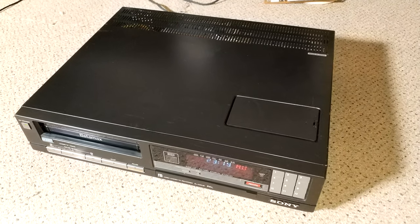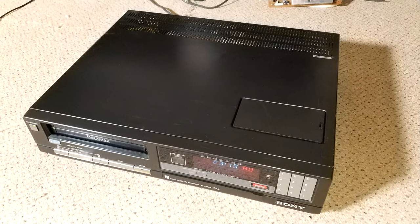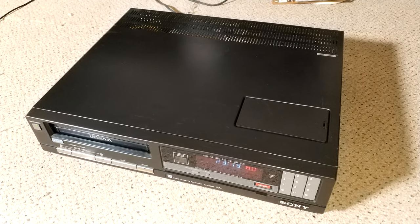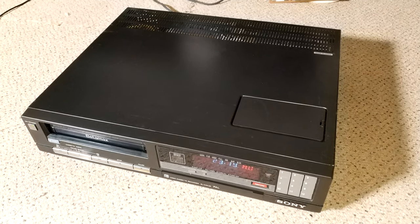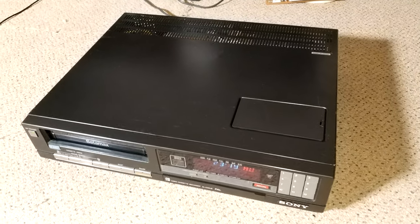Hello and welcome to another MrBeetabyte video. This video is a little bit different insofar as I'm recording the intro right at the end of the repair process. I recorded nearly three hours worth of footage for this, and when I realised that in editing I decided to split it into two videos, hence why I have to do the intro right at the end.